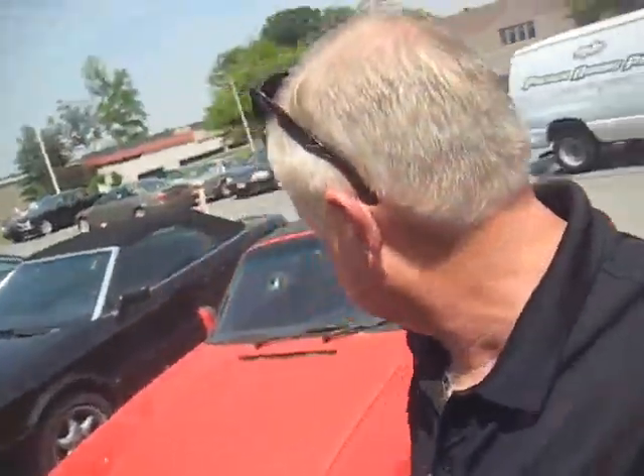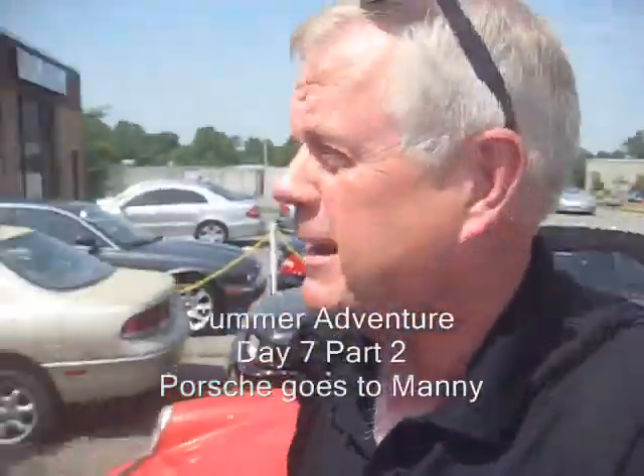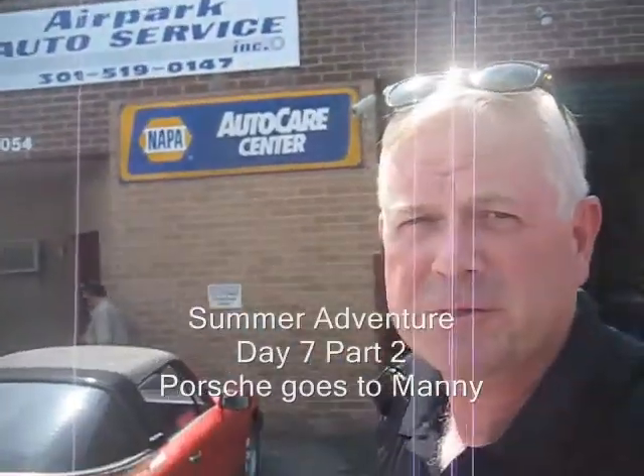Hey YouTubers, this is Bill. I'm leaving my car here with Manny. That's Manny over there working at the Air Park Auto Service. Does a great job.